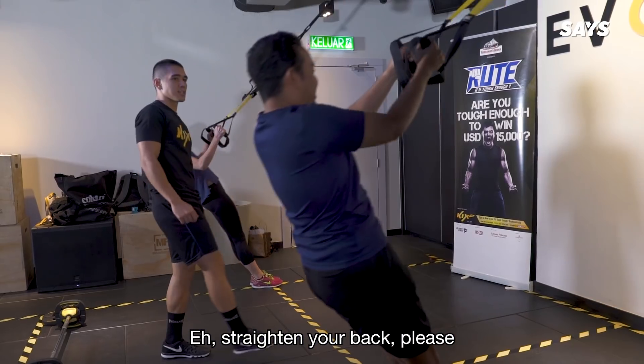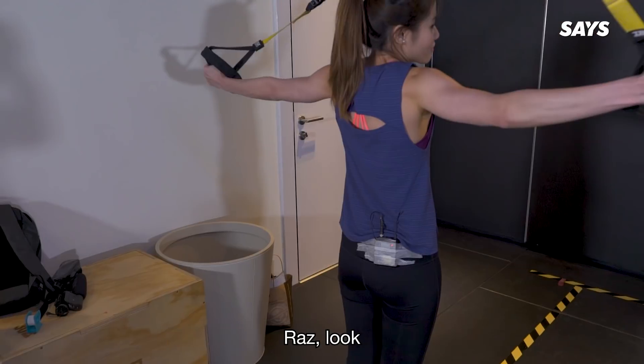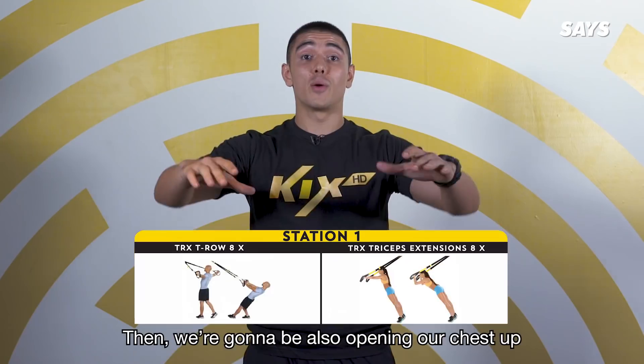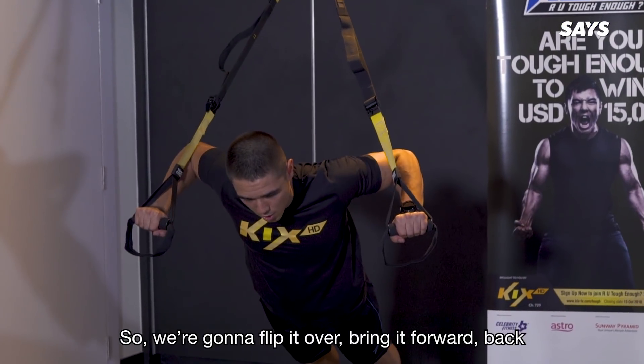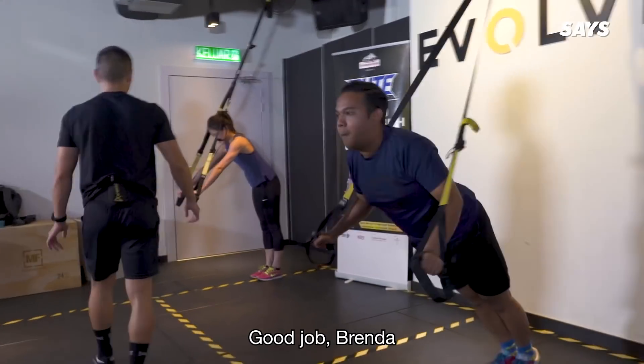Straighten your back, please. I try to be as straight as possible. Come on, Raz! I've already done ten! Then we're going to be opening our chest up for a TRX chest press — flip it over, bring it forward, back, forward and back, working our pectoral muscles. Good job, Brenda. I think you can lean a bit more forward.